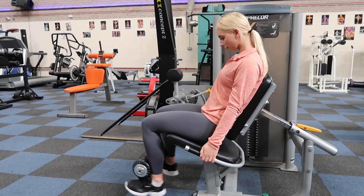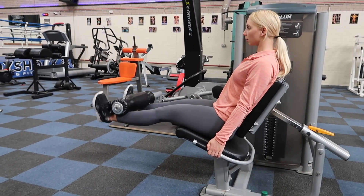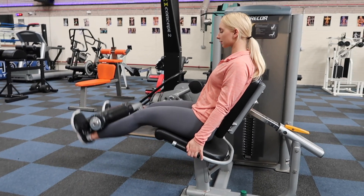Okay, so we're on leg extension here. We did a drop set of 15 reps, then 12 reps, then 10 reps. We did this three times.